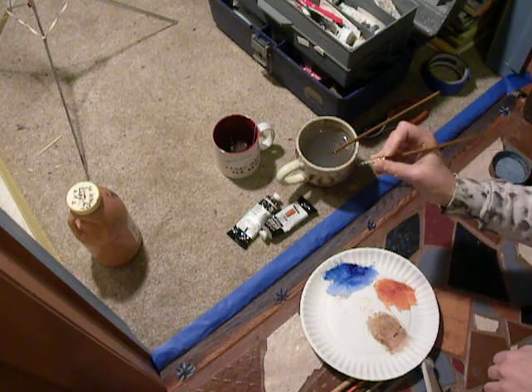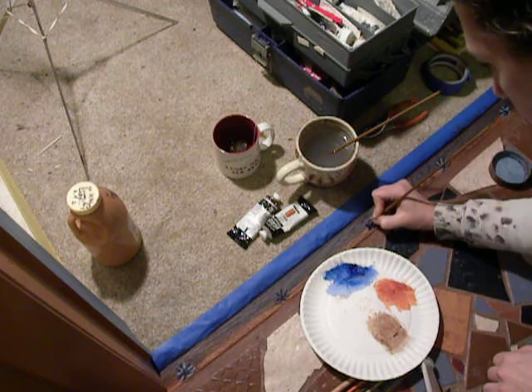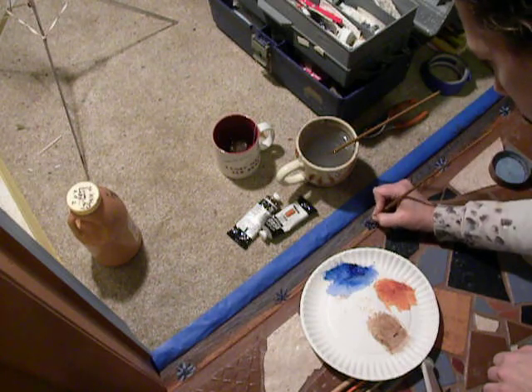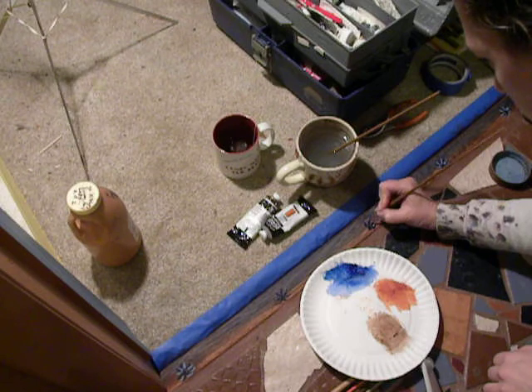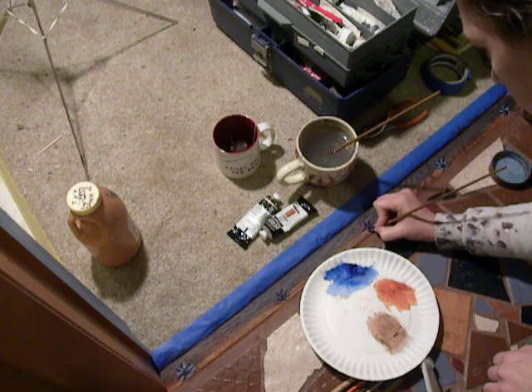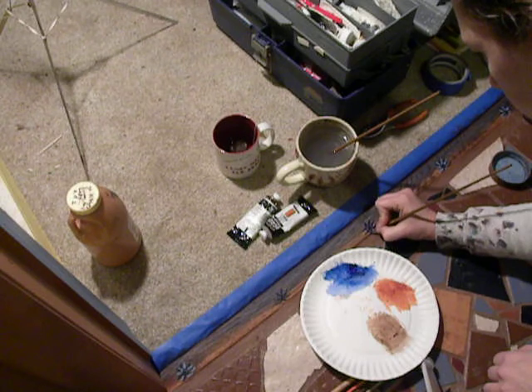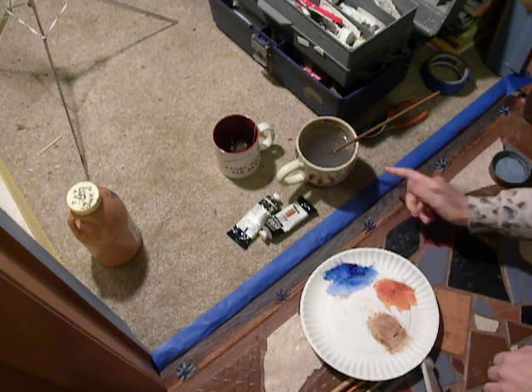I'm just using a very small — this is a number two flat brush. Sometimes I like to be able to roll them sideways really easily and get different widths with the stroke. I didn't really want the pointy little detail brush; I wanted it to stay kind of looser than that.